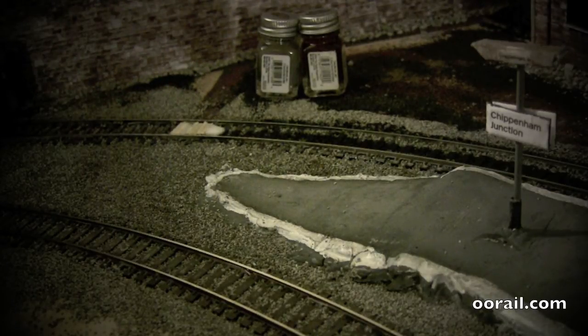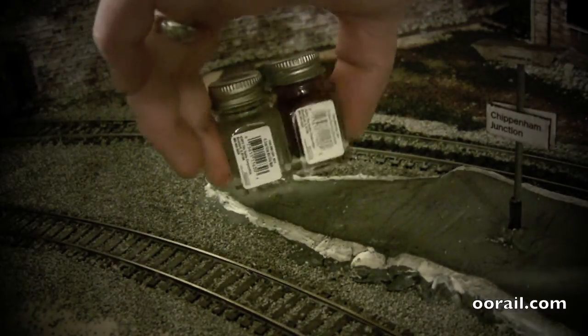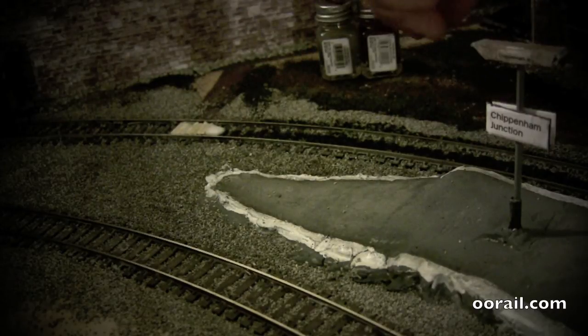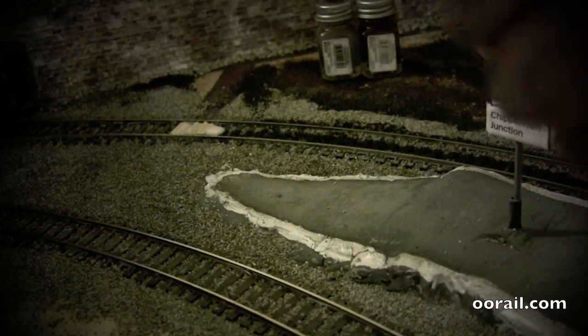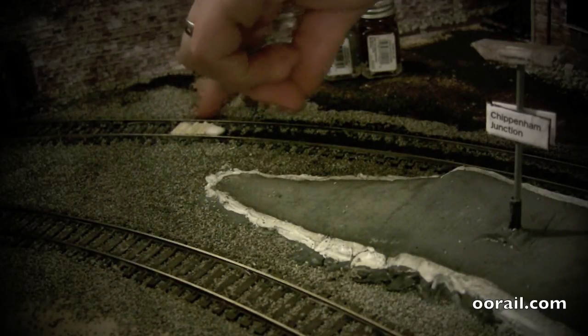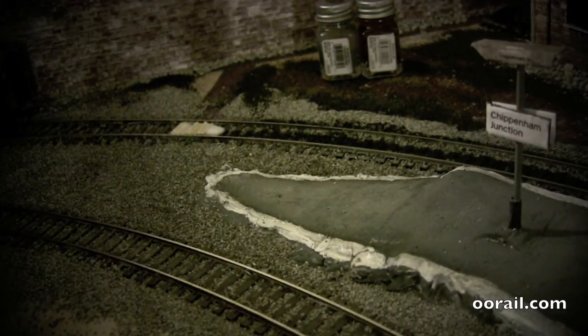So what we're going to do next, once this dries, is mix some gloss brown with some gray paint — probably more gray with a touch of brown. That will give us the look and feel that we want for the barrow crossing. We're also going to cut up some more of these and put them on either side. Typically you'd have at least one more set on each side creating the whole walkway. We're going to let that dry and we'll get back to this shortly.